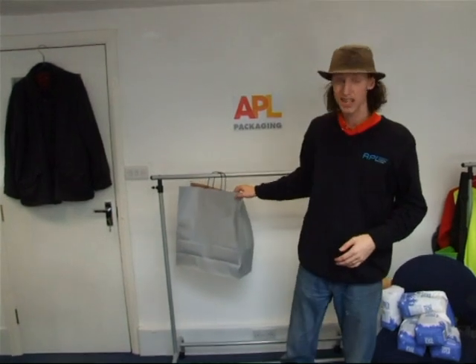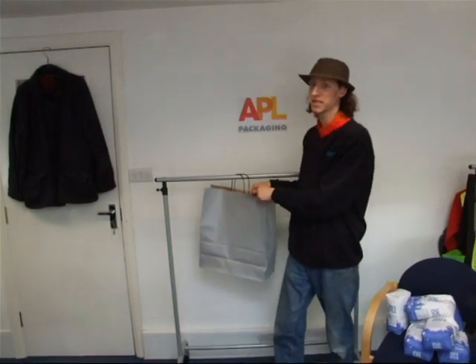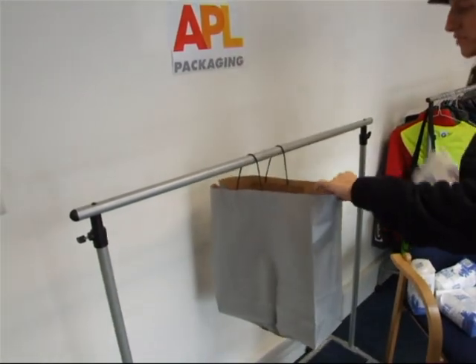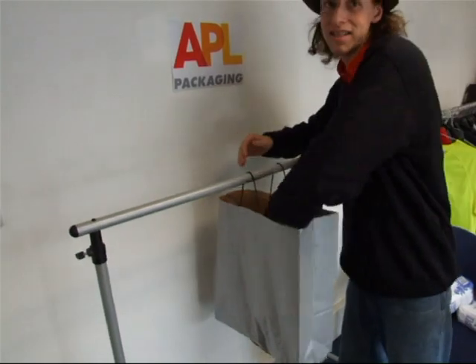Now we've got our standard shopping twist-handle bag, used all over the place in different shops. Great strength these bags have — let's just see how much. Right, in goes the sugar. That's two kilos. Four. I'm really dropping these in here, not placing them. This is realistic.